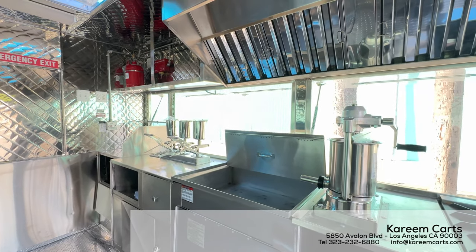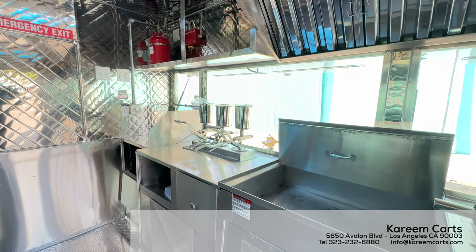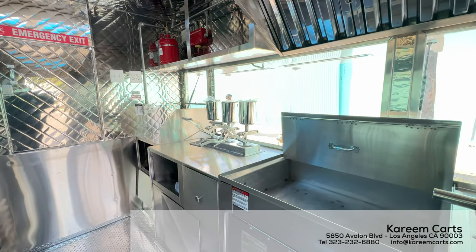Good morning, good afternoon. Today, I will talk about this step-in food trailer, made specially to cook and sell churros.